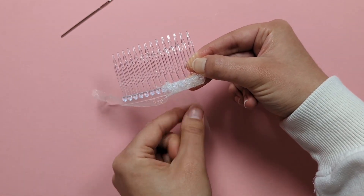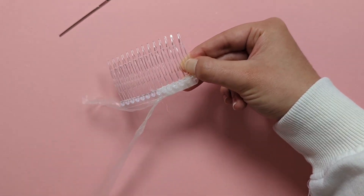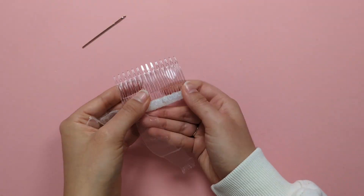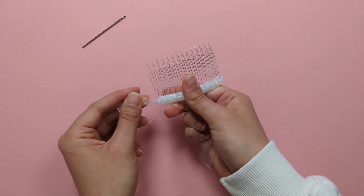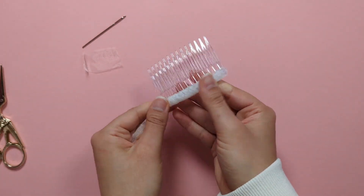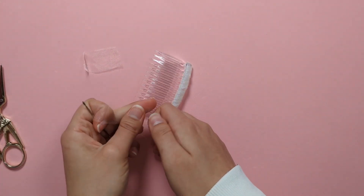You might find it easier to twist your little strip as you go along. Once you've wrapped all the way to the end, trim off that first little tail.